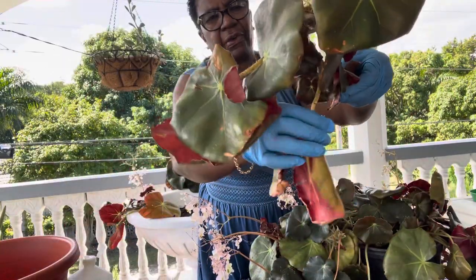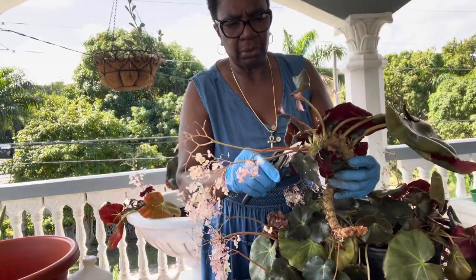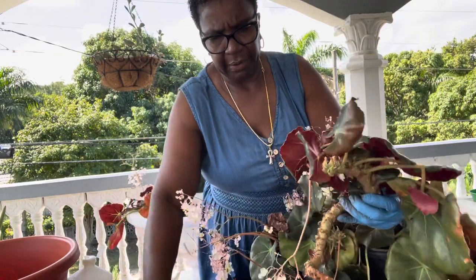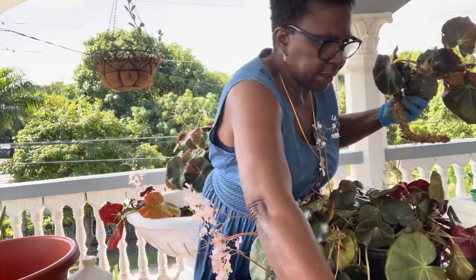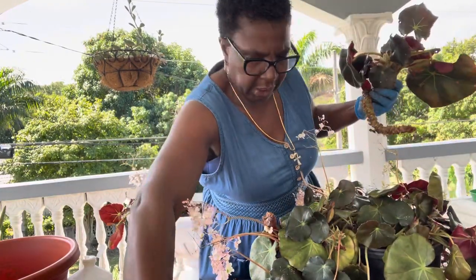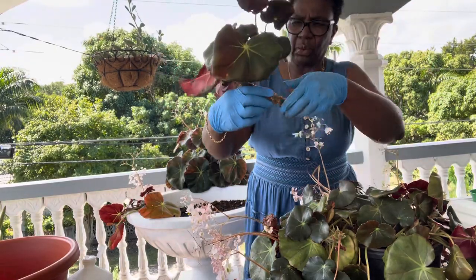See, the leaves are falling off — giant, dying, falling off. So I'm going to cut the blooms off. As beautiful as they are, I'm going to save them and put them in a little vase. They don't last long, but I feel bad pruning her beautiful blooms off. So this is what I have.